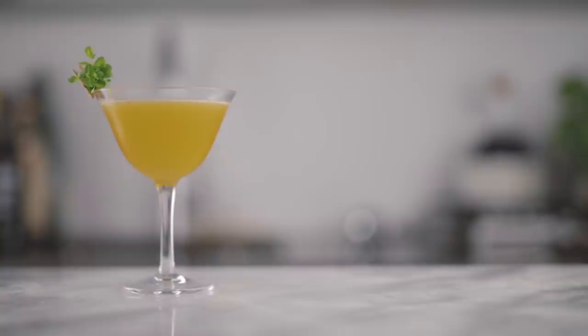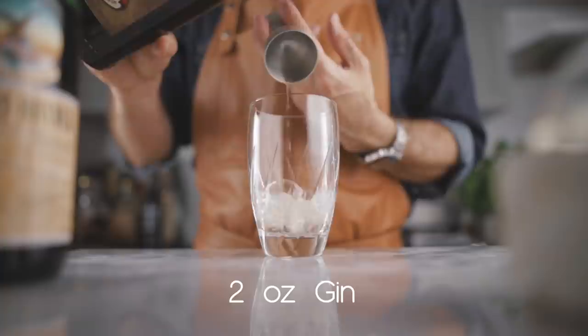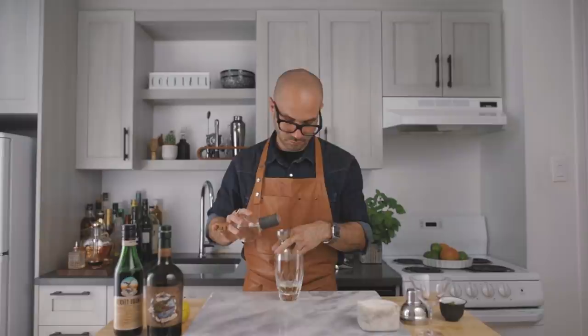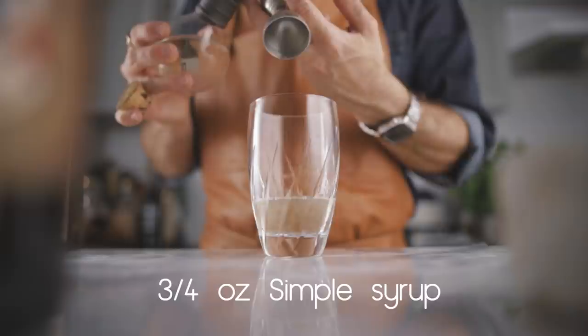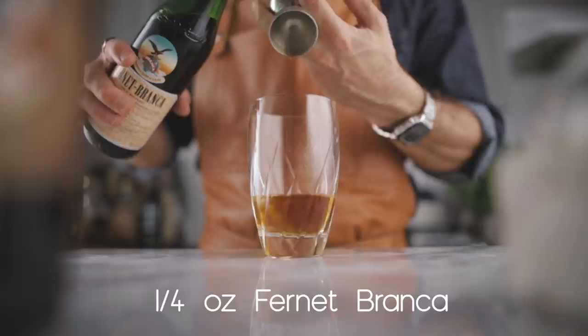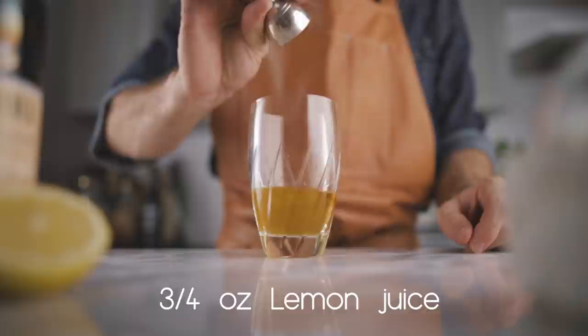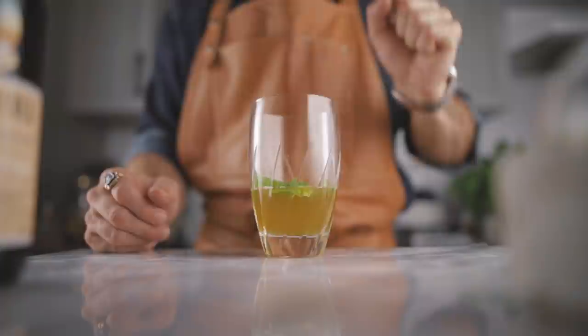The last cocktail of today's video is just a simple south side in which I add a little bit of Fernet-Branca, because it adds complexity, a hint of bitterness, and I just love it. We're going to start with two ounces of your favorite dry gin, three quarters of an ounce of simple syrup, a quarter of an ounce of Fernet-Branca, three quarters of an ounce of freshly squeezed lemon juice, and then a good handful of fresh mint leaves.